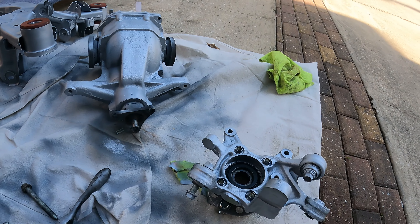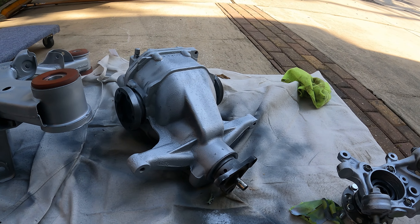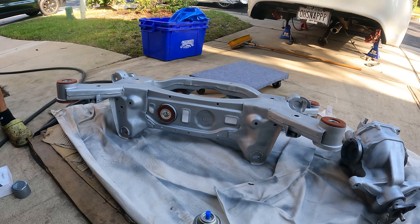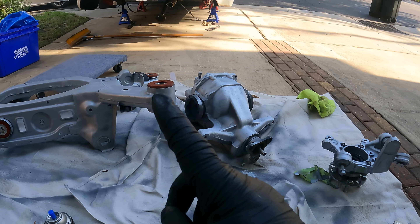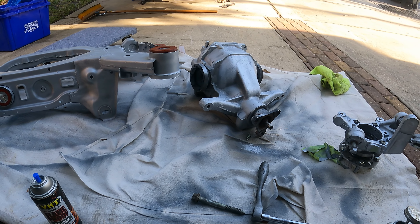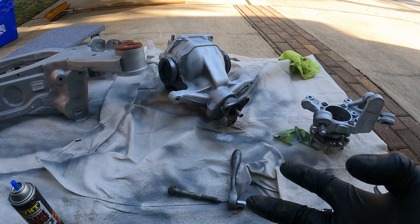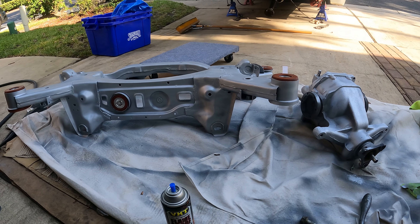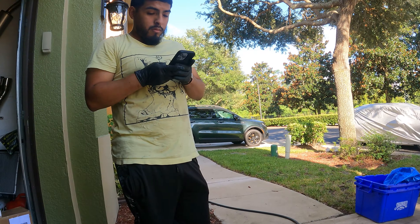So guys, what do you think about my setup over here? I think aluminum — why? Because you're gonna see the contrast. I really don't want to paint it black. It's typical. I don't want to do that since I went with rose gold. So the contrast will hit different, and plus the red bushings — you will see it. What do you think?